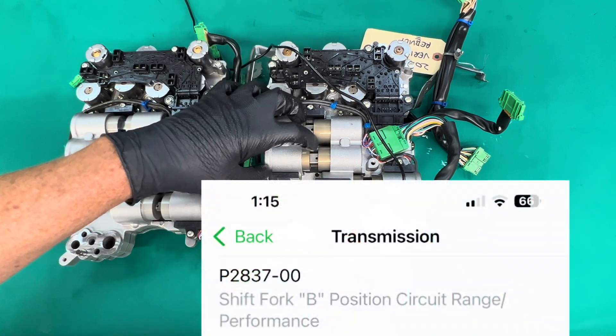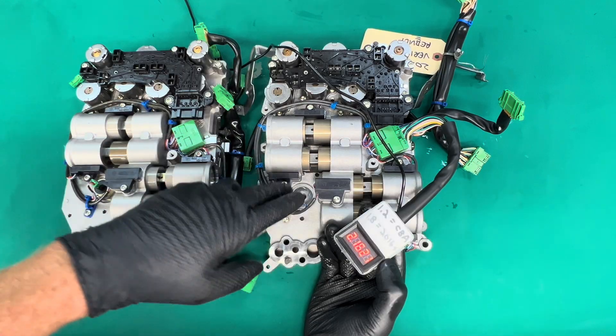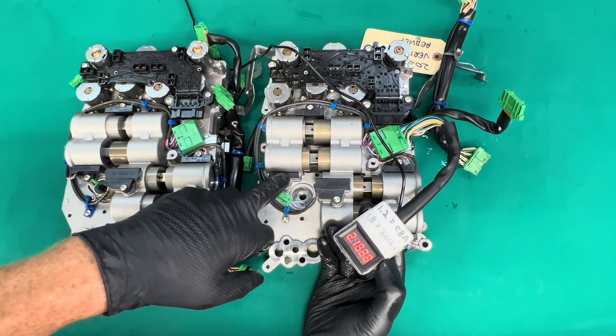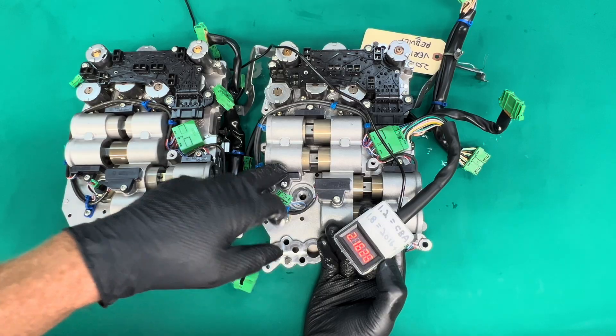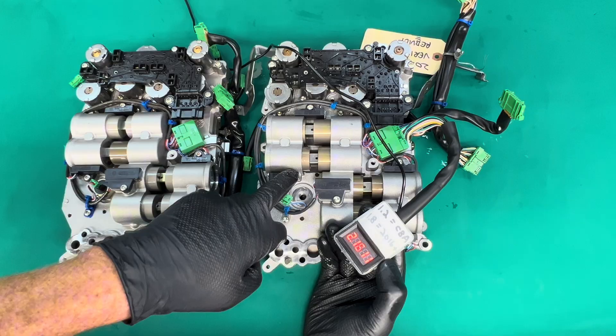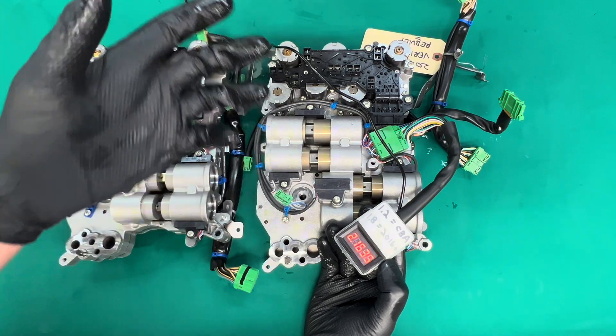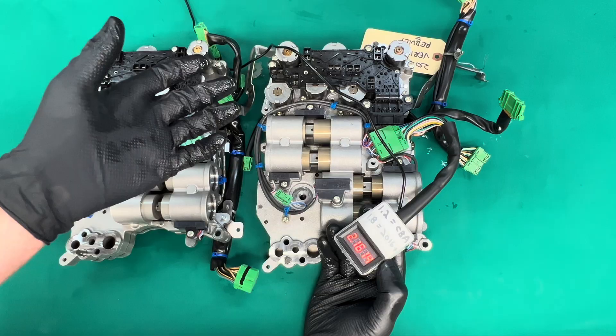It eventually times out, limps, and gives you the 244 code. Why isn't it giving a distance code or a sensor code or something? The reason it gives the 244 code is because there's no code for this specific issue — the TCM doesn't know how to communicate that it's having this problem, so it gives you a generic 244 code instead.